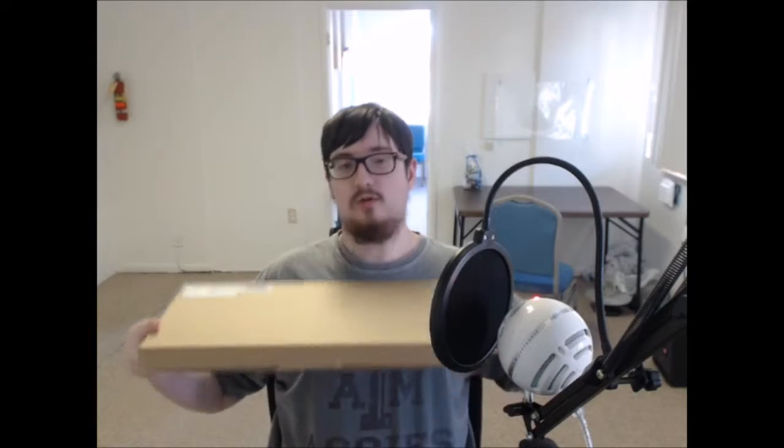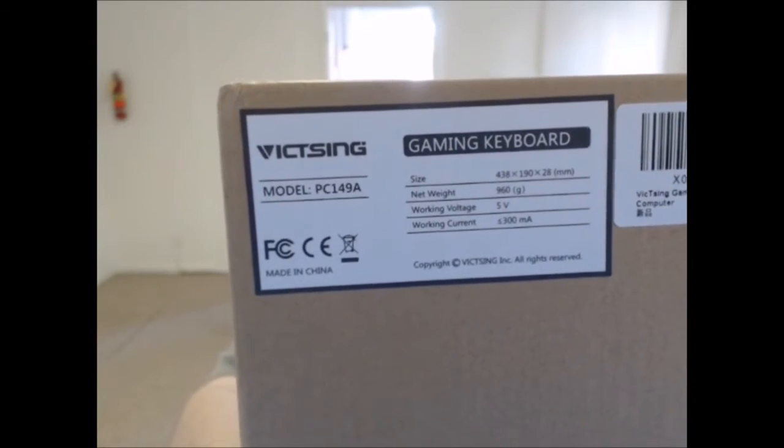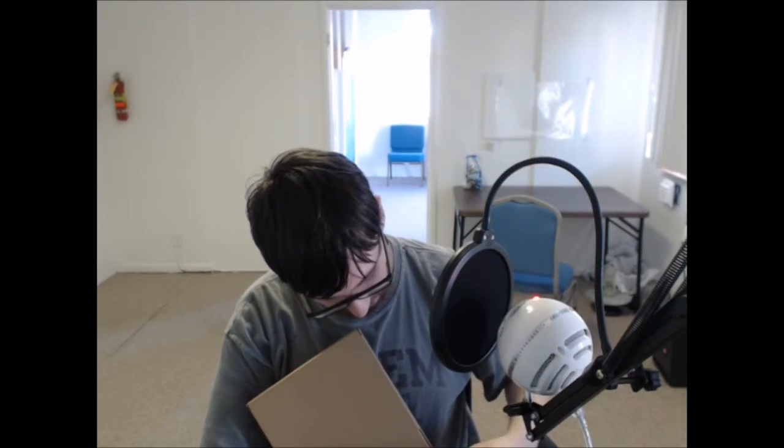Here's the keyboard that I ordered. Let me get right around the mic filter there — it's so hard to see. I think you guys can get a good look at it. So it's the Vixxun Gaming Keyboard, and this also lights up and it's supposed to look really fancy. So let's open her up and take a look, shall we?